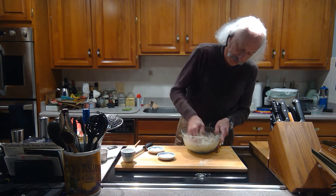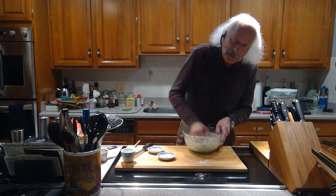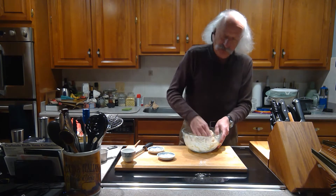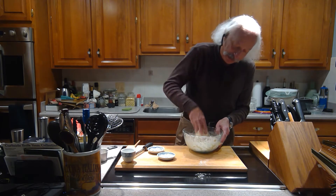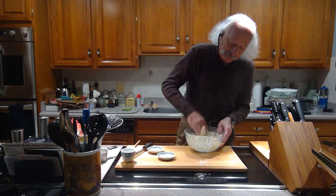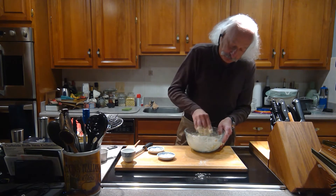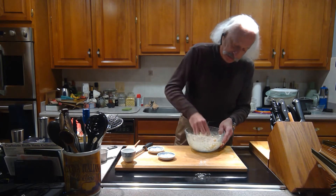It looks like I'm going to end up using about three quarters of that cup of flour tonight. The reason I can't give you an exact amount is when you drain the ricotta, depending on which one you buy, you don't know exactly how much moisture will be left in it. You add an egg and you don't know exactly what size it is or how much liquid it has.